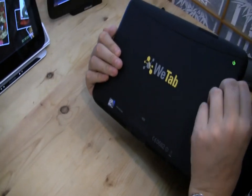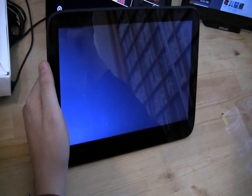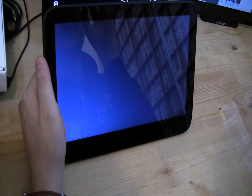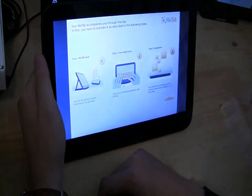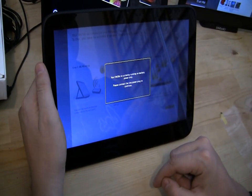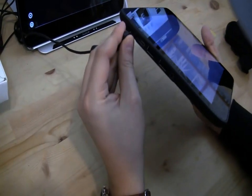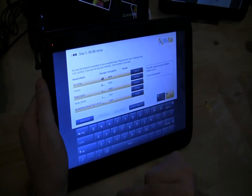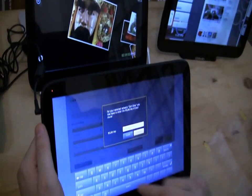Let's switch it on and see how long it takes to boot up. There is one thing in terms of exclusivity. Let's start in English. We have to create a new account. It wants to connect... let's connect. Now everyone knows your password for your Wi-Fi!